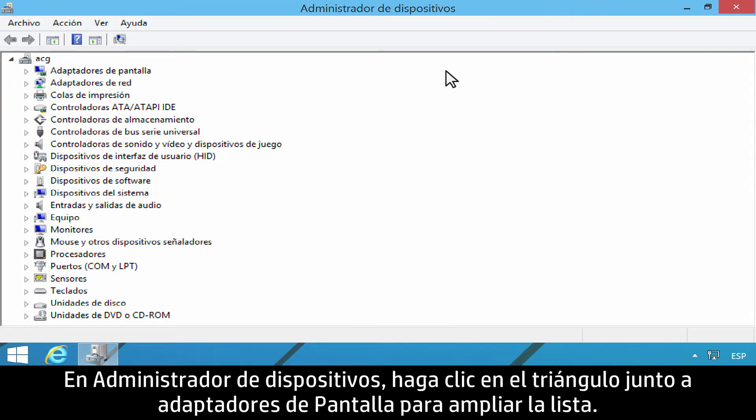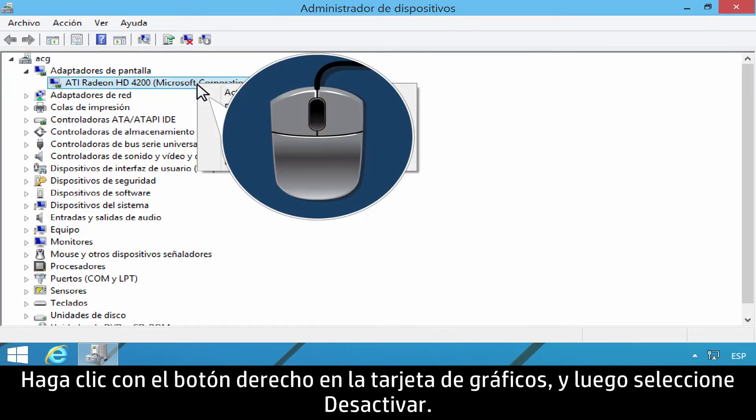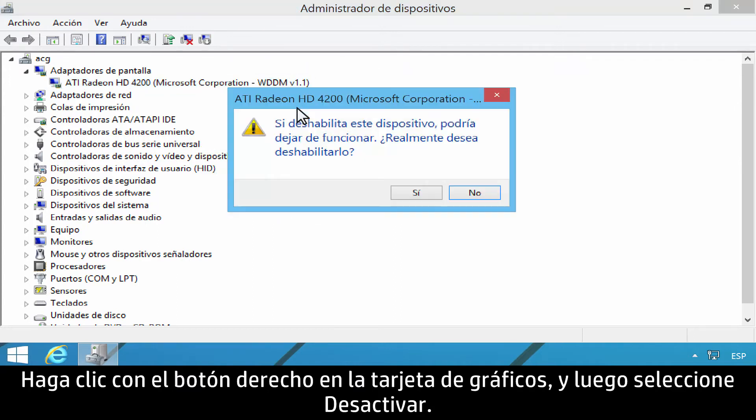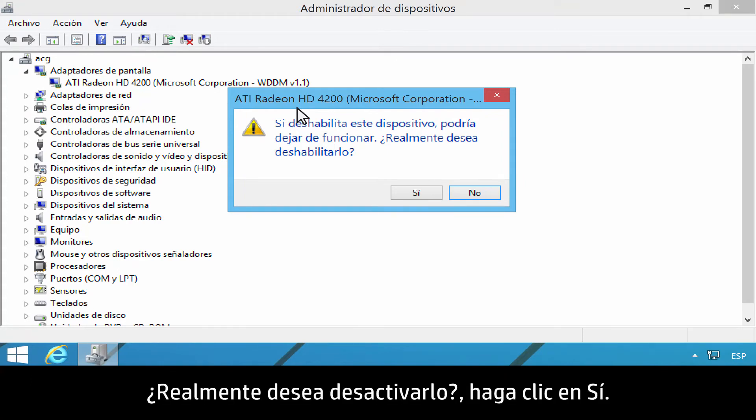In Device Manager, click the triangle next to Display Adapters to expand the list. Right-click the graphics card, and then select Disable. On the window that reads 'Disabling this device will cause it to stop functioning,' click Yes to confirm you want to disable it.